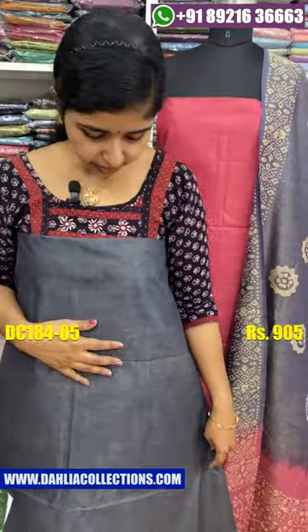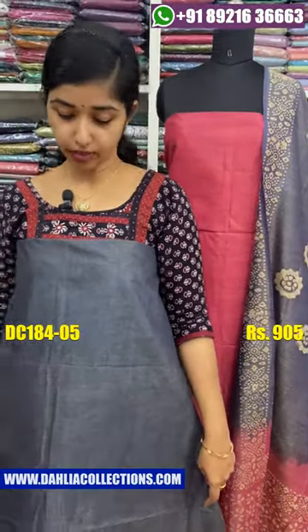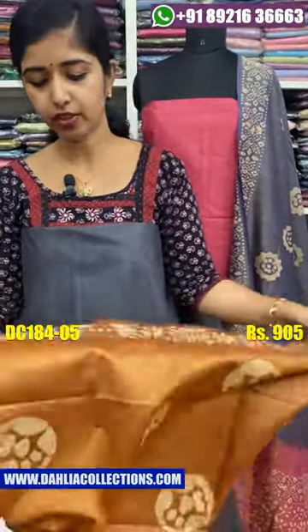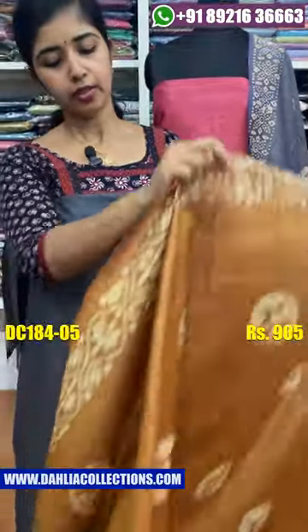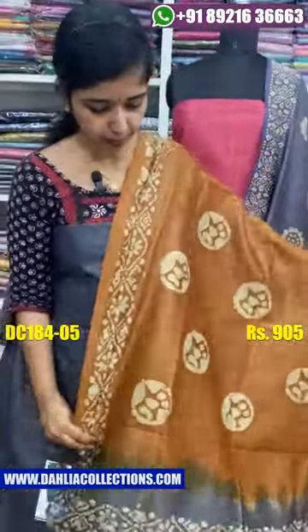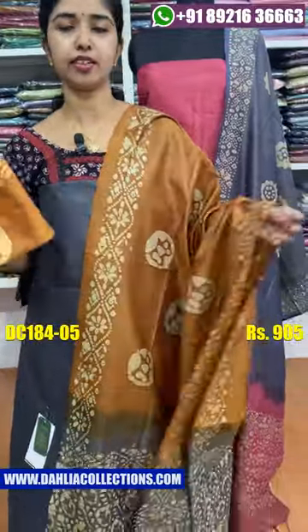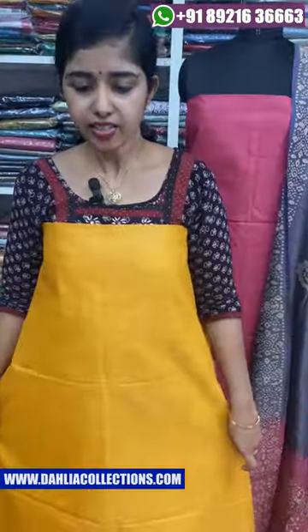The next color shade will be a dark shimmering gray shade. The contrast shade will be a copper shade. The contrast shade will be a white color shade, a blue color shade, and an orange color shade.